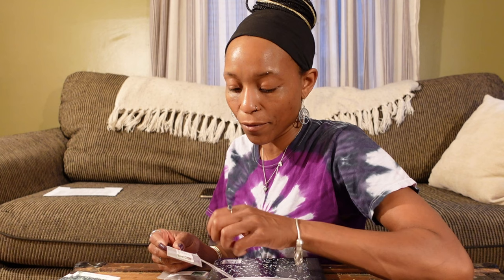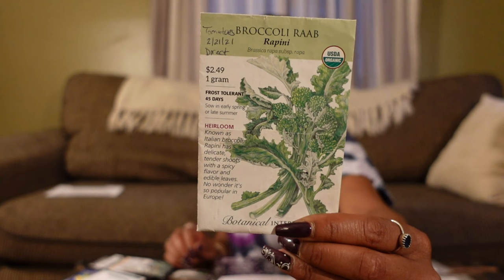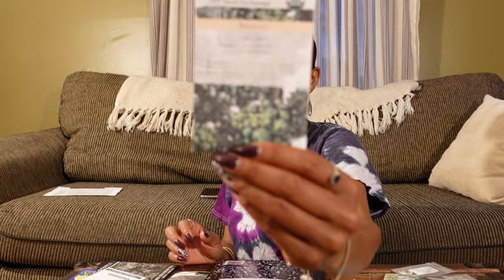We're going to start with kohlrabi and we have two varieties: a Delicatia White and a White Vienna. We are also going to grow a good amount of broccoli — I want to hopefully preserve some broccoli this year, put a good amount into the freezer. We have Broccoli Rabe, Waltham 29 from a seed swap, Green Goliath — which is a shorter plant, I do like that — and Purple Sprouting broccoli.